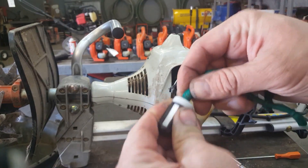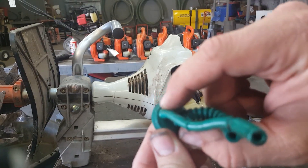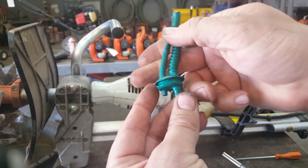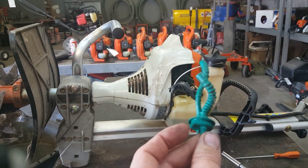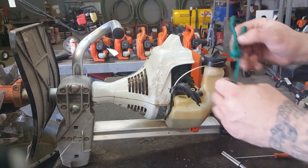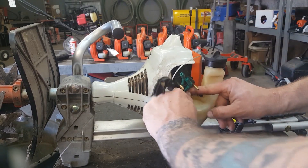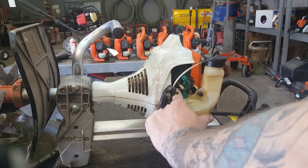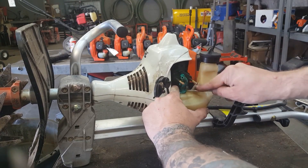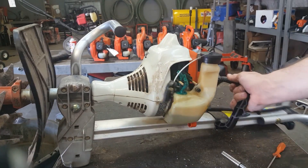So we'll just stick it back on there, and there's a little arrow right here — you can't really see it, but there's a little arrow. It goes towards the engine, or in other words, the longer of the two hoses goes up that way. So we're just going to pop that back in, kind of tuck it down there with your little screwdriver until it's all the way in. Then you're ready to put the carb back on.